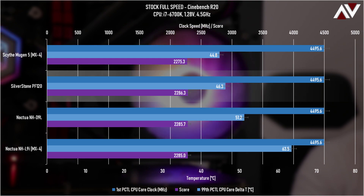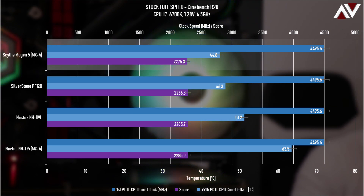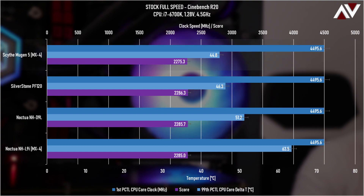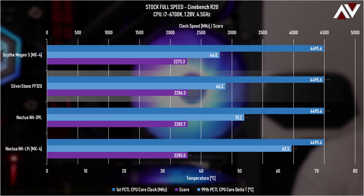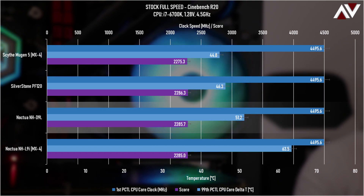At full speed, the PF120 gets really close to the Scythe Mugen 5, which is quite surprising. But remember we're spinning that fan up to nearly 2200 RPM, while the Mugen 5 is at about 1200 RPM and the NH-D9L at about 2000 RPM. That huge spike in fan speed creates a lot of noise — 45 dB versus below 40 dB for the others — so it's really not worth it. There's also minimal improvement for the NH-D9L in this Cinebench test.